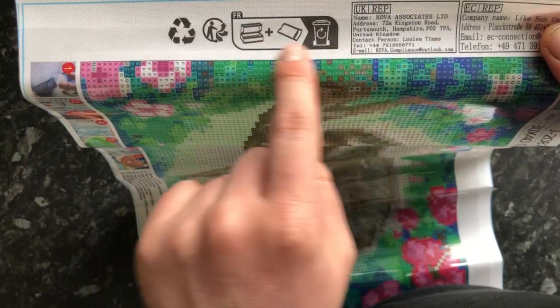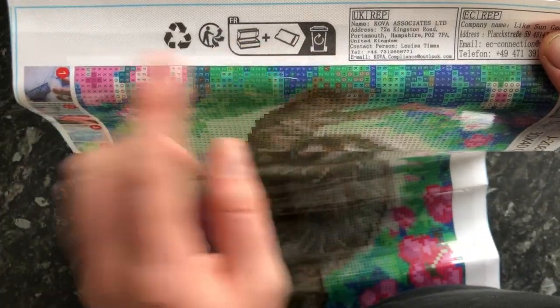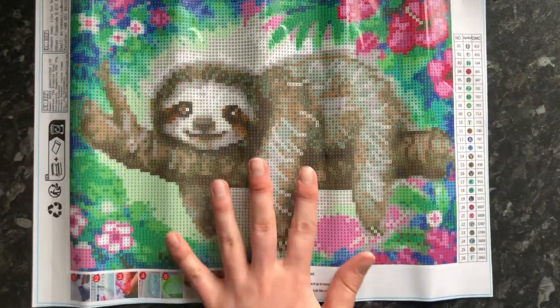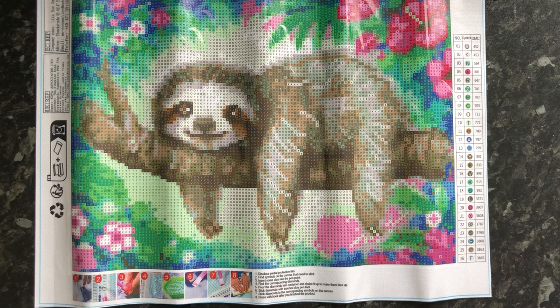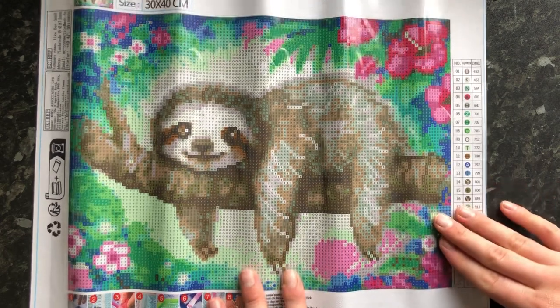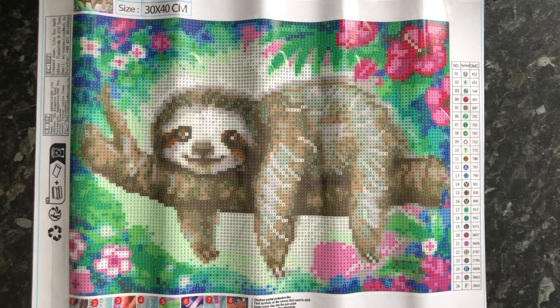They're doing a new thing as well where they've put a recycling symbol on - that never used to be on there. I can't wait to get into this, it looks really really nice. You never really know what it's going to turn out like until you actually get it in person, but do check it out if you want to get this - I highly recommend it. The link's in the description, it comes from Amazon. Please remember to like, share, subscribe, tap that bell, and I'll see you next time - catch you later!